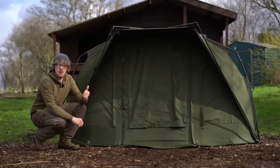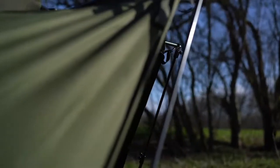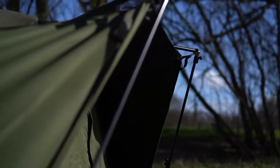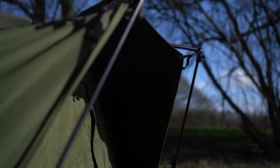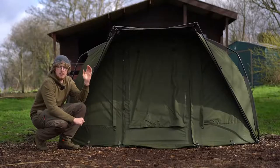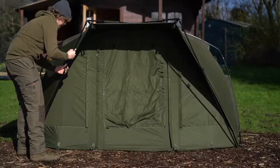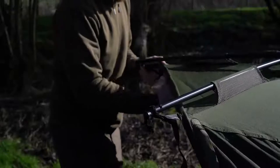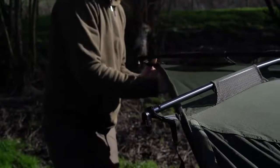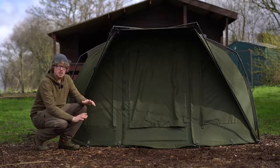Moving on to the front, starting off with the peak — this is an extremely large peak, one of the first things I noticed when we first saw these. With the letterbox style on the front, you've still got so much protection that even in driving rain or very aggressive rain, you'll still be able to see out. The peak is very sturdy because it comes supplied with storm poles, and you pull tension straps to keep it tight so that rain will just bounce off with no sagging points. Even when it's been pretty blustery this session, it's been solid as a rock.